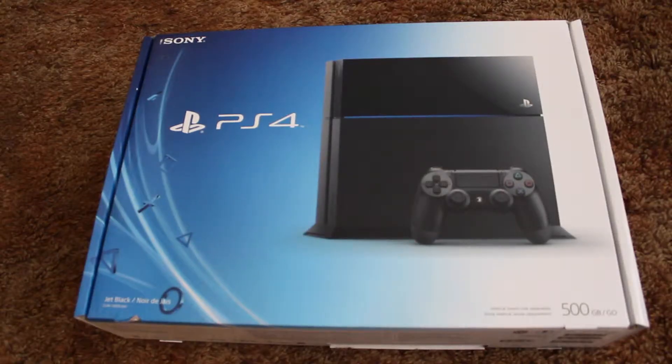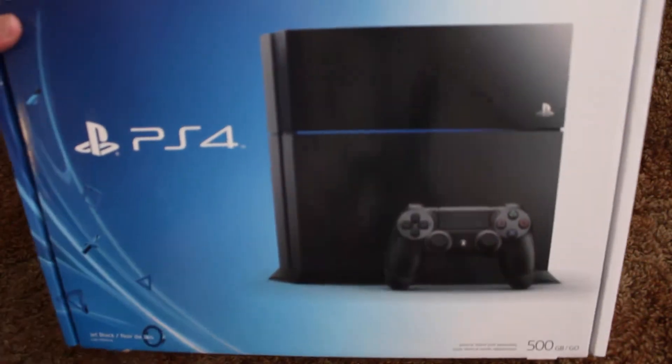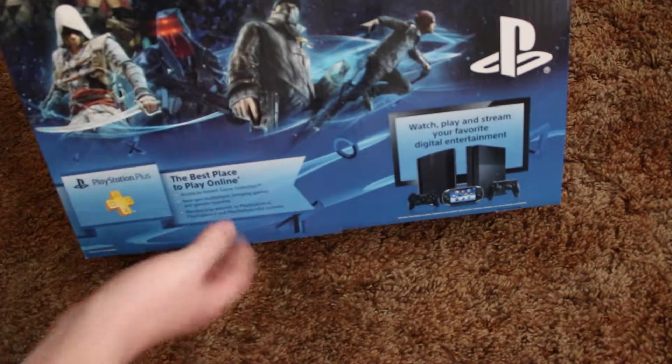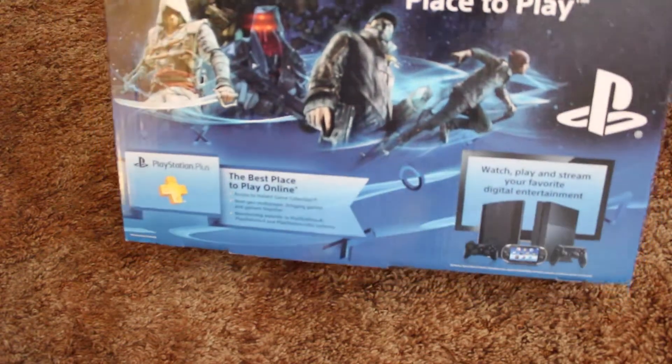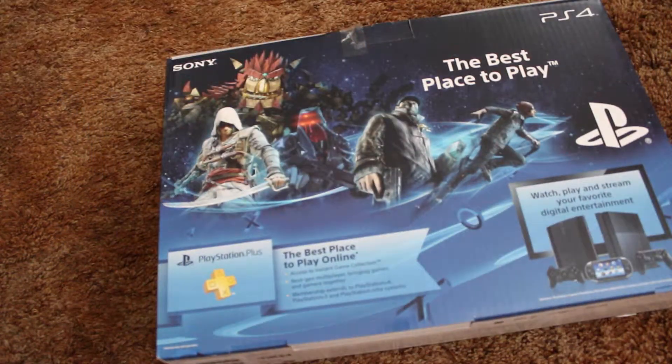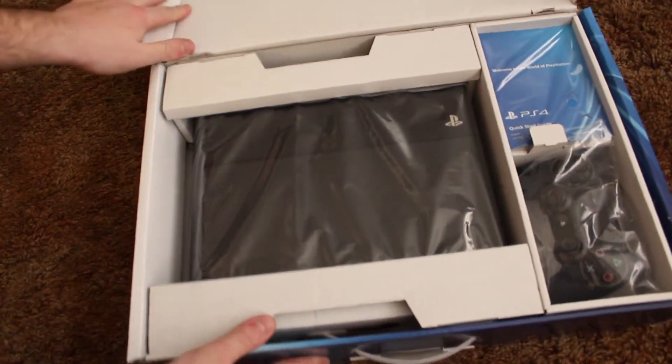Here we are with the PS4. The only thing I've done is cut the tape to make it easy to open, but everything else I'm viewing for the first time just like you guys. Opening it up — the front shows the PS4, the side doesn't have a whole lot going on, and the back shows some featured games including Watch Dogs and Assassin's Creed.